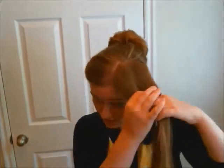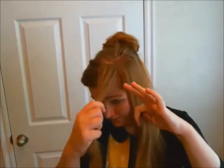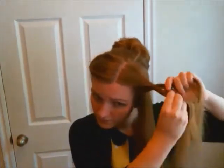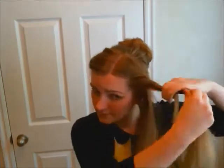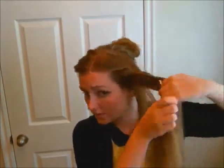Begin to do the same process on the other portion of the hair in the front. Take two pieces and wrap them around, slowly adding in more sections of hair to create our two-stranded French braid that we will wrap around the bun.